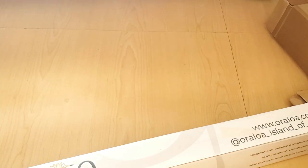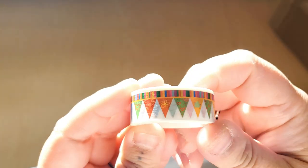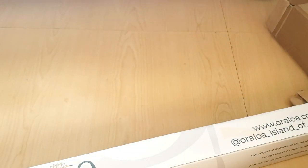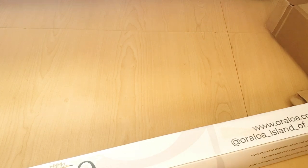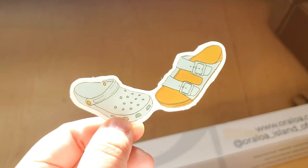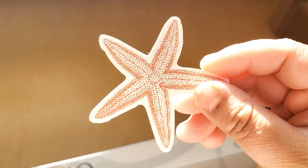And then we have some washi tape. I think it goes this way with little hearts, flowers — like a little banner washi tape. And then, oh my goodness, this reminds me of diamonds and washi. So Katie, this reminds me of Steph because it's a starfish.